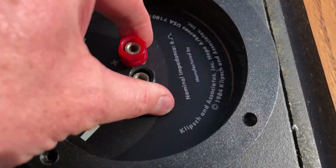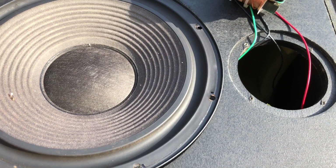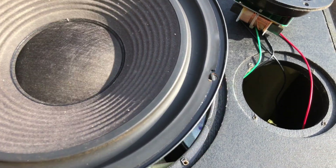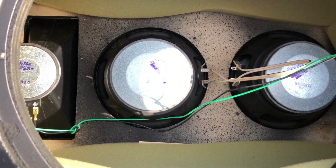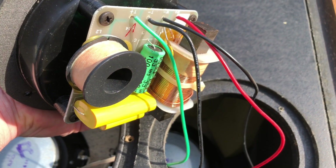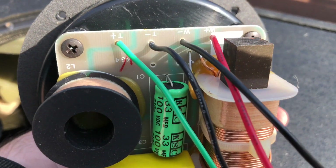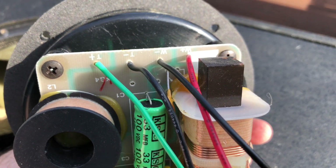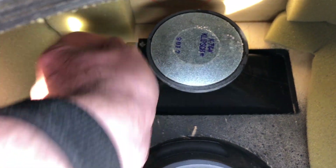Before I got too excited, I did a test run. I took off the binding posts and the 12-inch passive radiator on the back of the cabinets to get a look inside. I can see the two woofers and the tweeter. The crossover itself is mounted onto the back of the binding posts — it's nothing special, with some low quality capacitors and an iron core inductor. But luckily in our case, we don't need passive crossovers anymore — we're bi-amping.